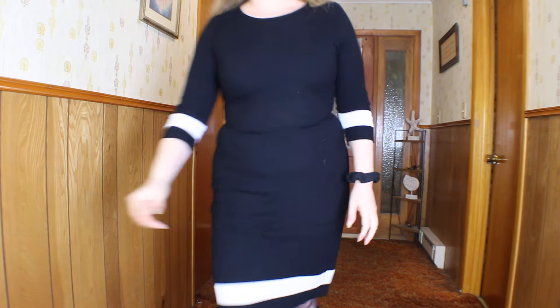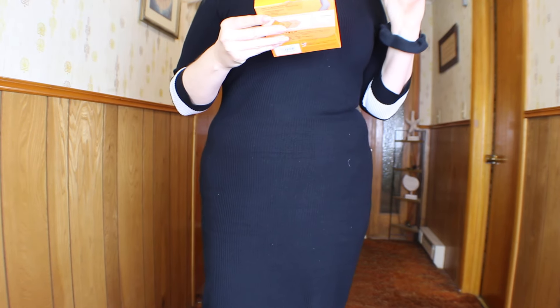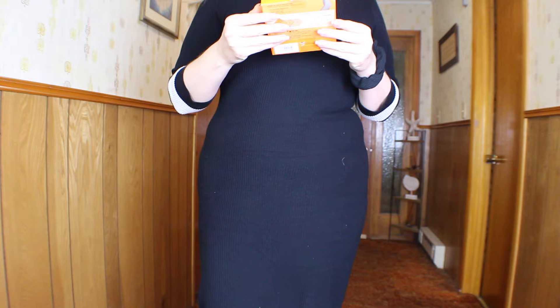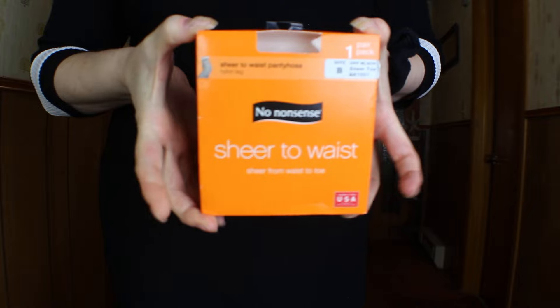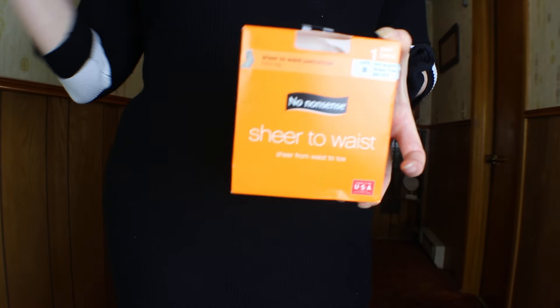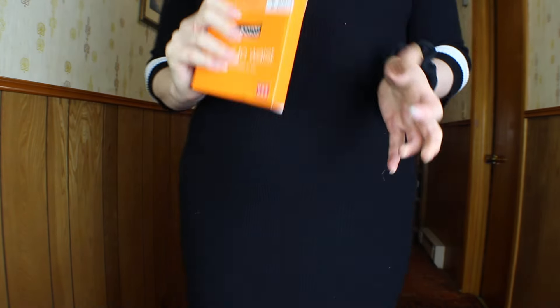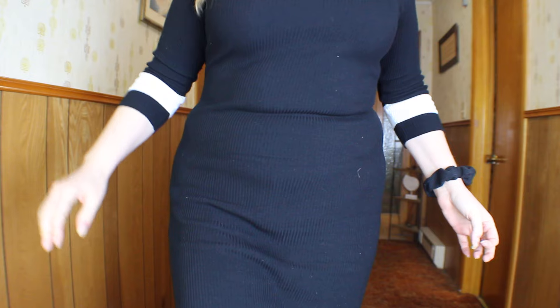The pantyhose that I am wearing today are these No Nonsense sheer to waist off-black pair with a sheer toe. I really like No Nonsense — they're one of my favorite, I want to say, drugstore brands. They normally make a really good pantyhose. And I will show you the shoe next.